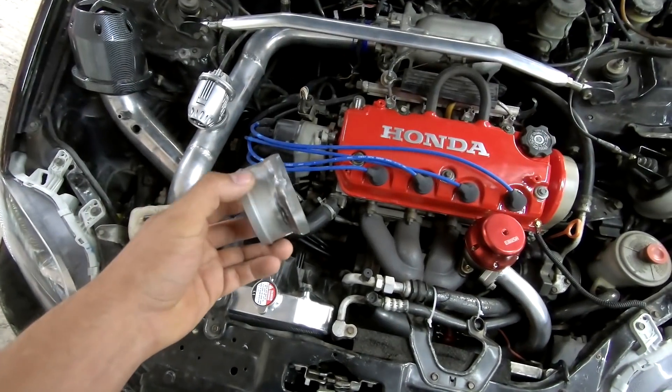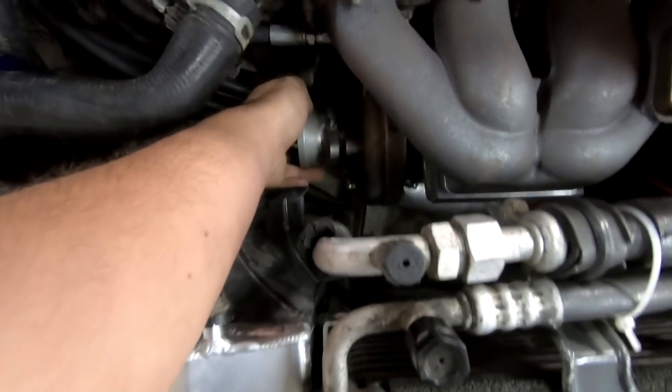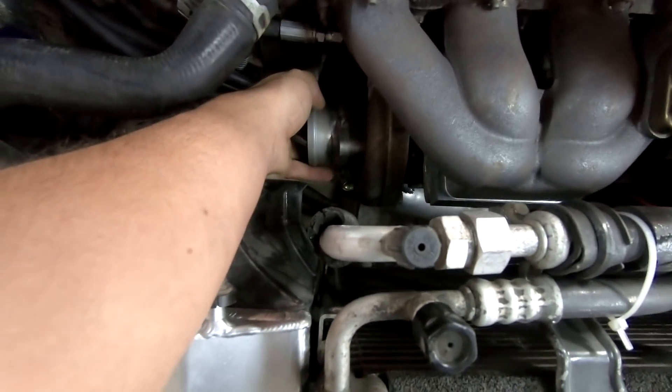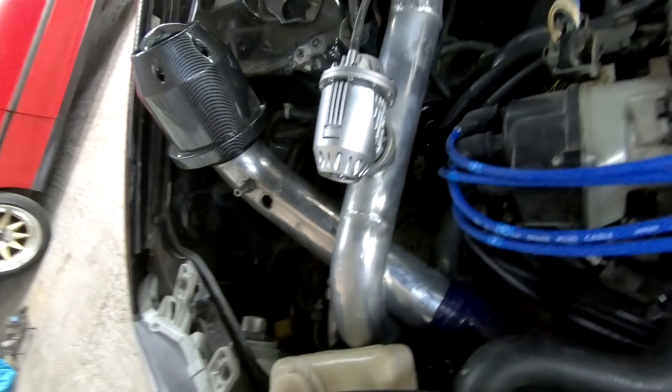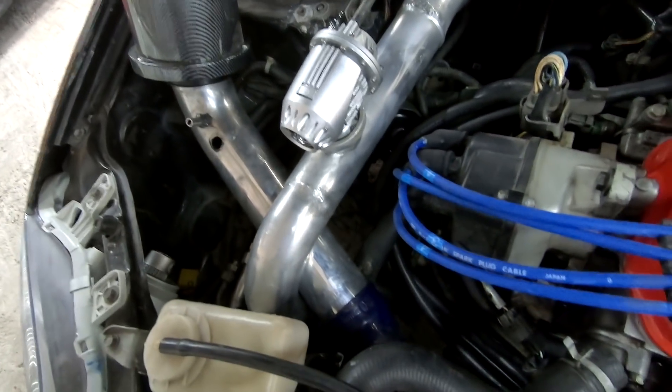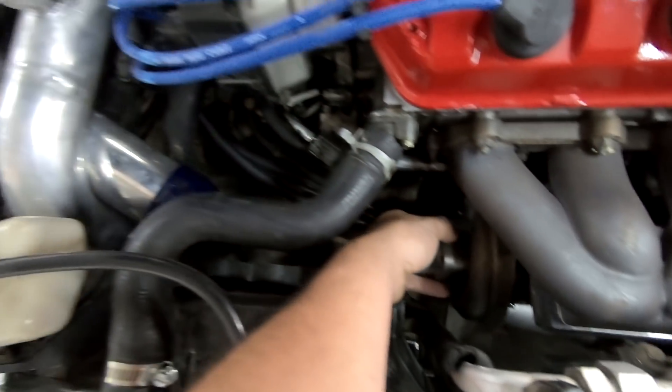Ya me llegó la pieza del taller de soldadura. La vamos a estar instalando por acá en la entrada del turbo y de esa manera ya vamos a sacar el intake. Ahí más o menos lo estaba acomodando para buscarlo en sentido, y este lo vamos a atornillar para ver qué línea le damos y acomodar el filtro de aire.